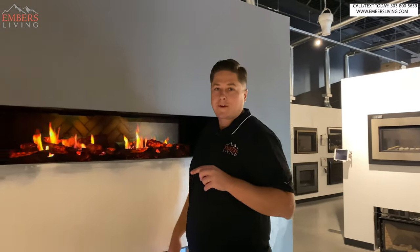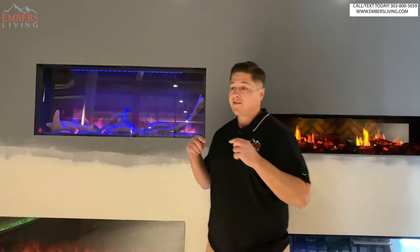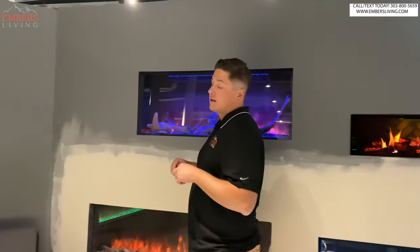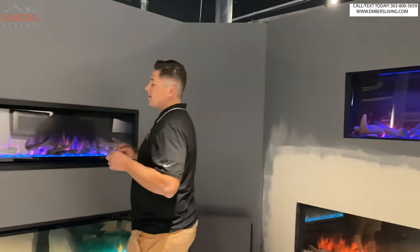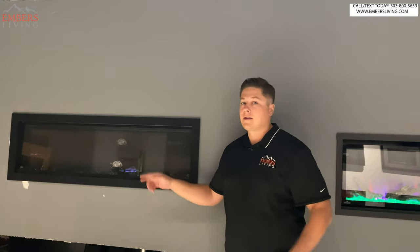Hey, what's up guys? It's Trevor with Embers Fireplaces and Outdoor Living. You can tell that we're in our electric room — we have some new construction going on. We have a lot of new electrics that we've recently installed, so a lot of new electric videos, but today we have a cool new electric fireplace video by Amanti. This is their new Bespoke series. Let's dive in.